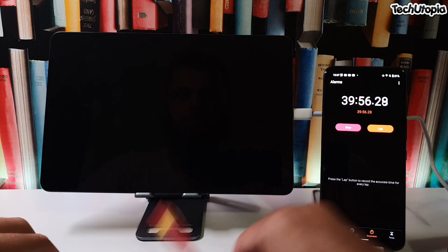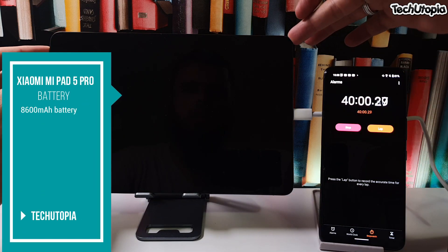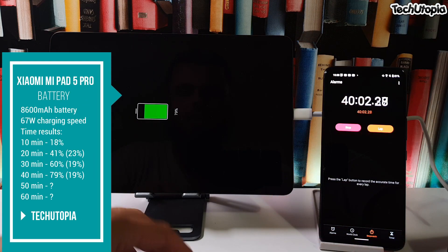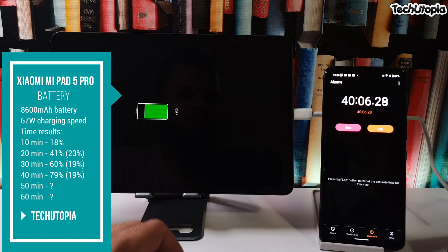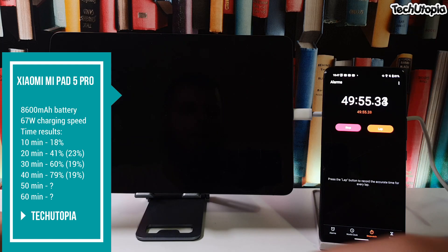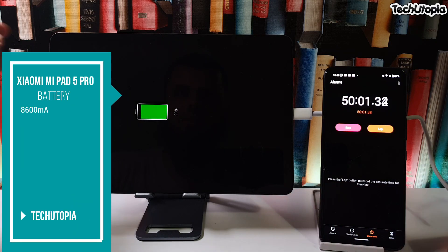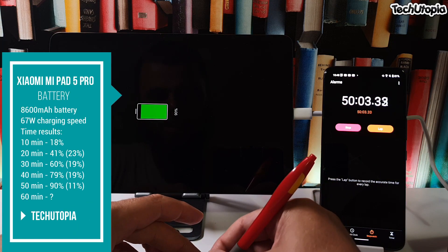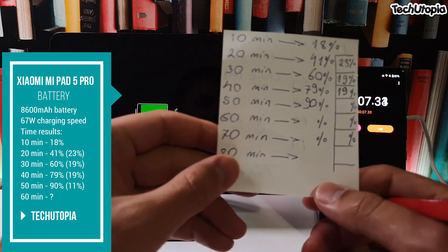At the 40-minute mark: 79 percent — almost 80 percent. I'm very surprised. And at the 50-minute mark: 90 percent. 90 percent at 50 minutes — check this out!